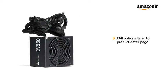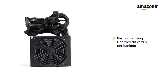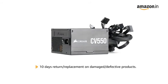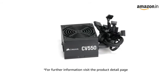For EMI options, refer to the Product Detail page. Pay online using debit or credit card and net banking. 10 days replacement policy for damaged or defective product. For further information, visit the Product Detail page.